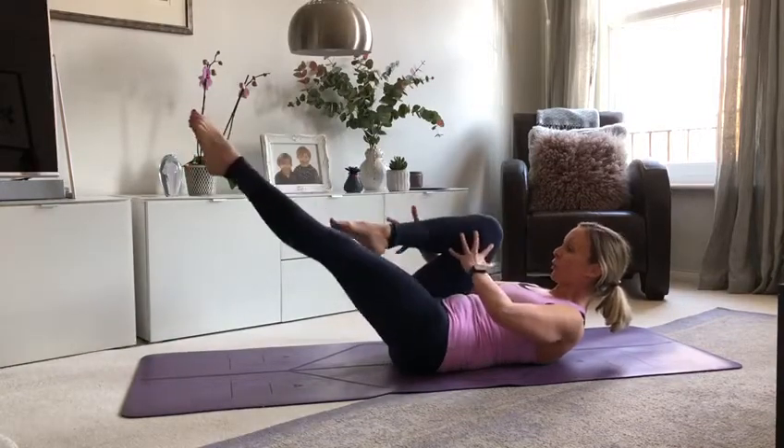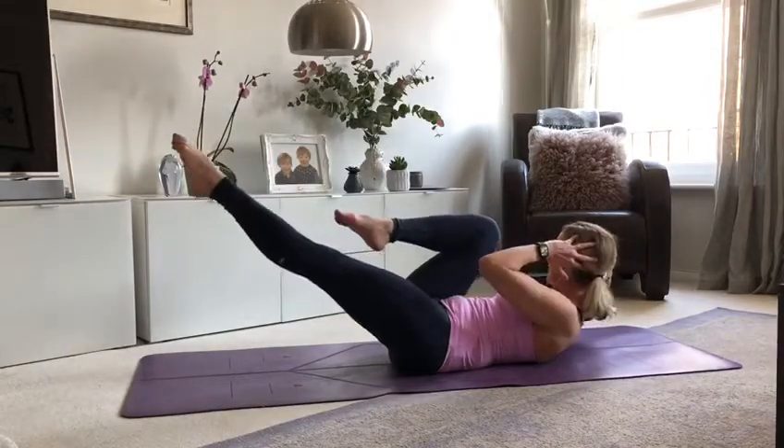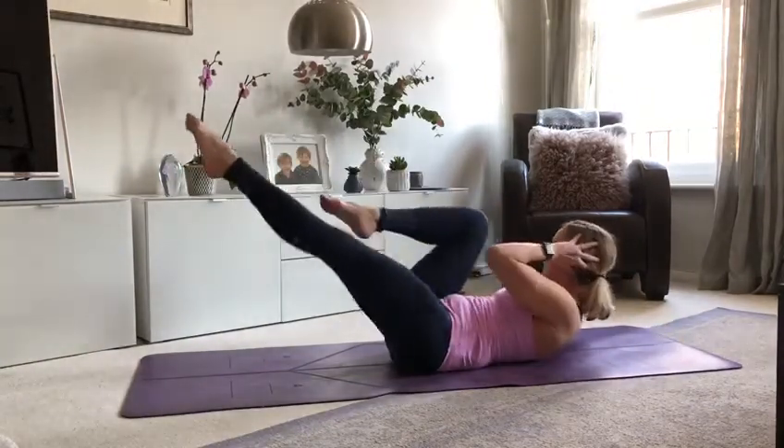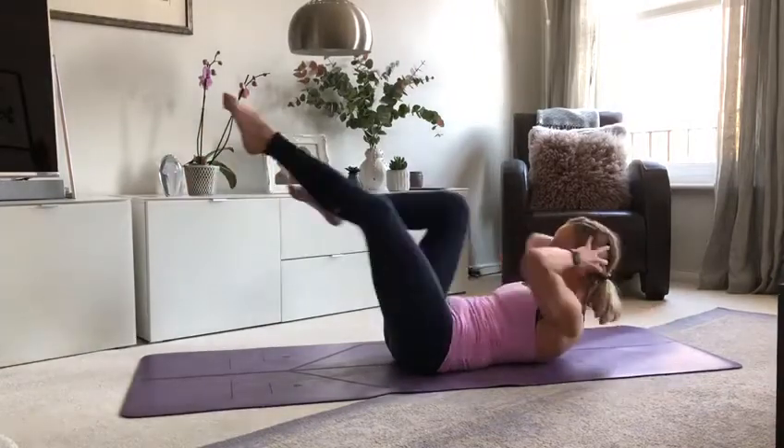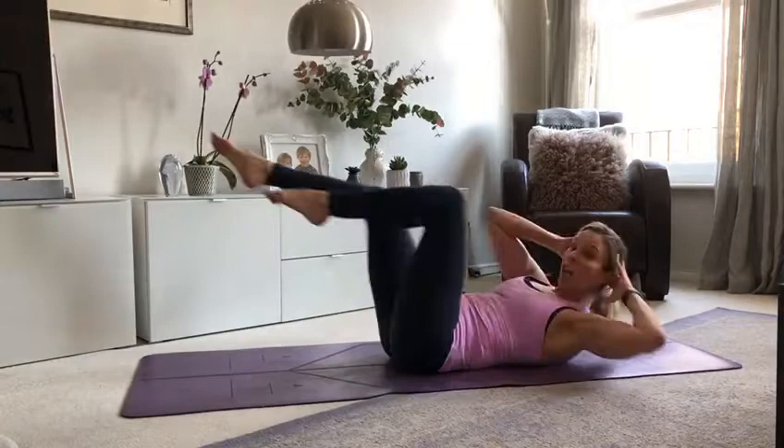Hands to the back of the head. Crisscross — rotate. Exhale to twist, inhale through centre, exhale and twist. Remember, you're picking your shoulder up and across. Six of these. Keep drawing in through the abdominals.